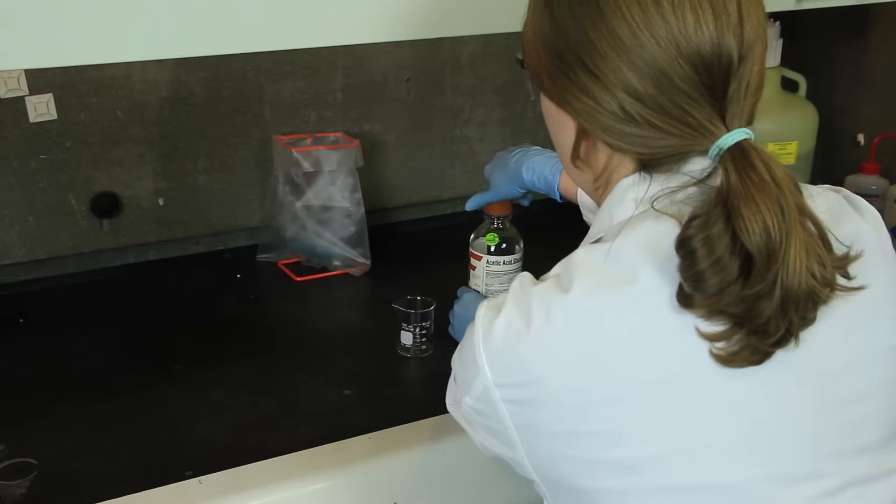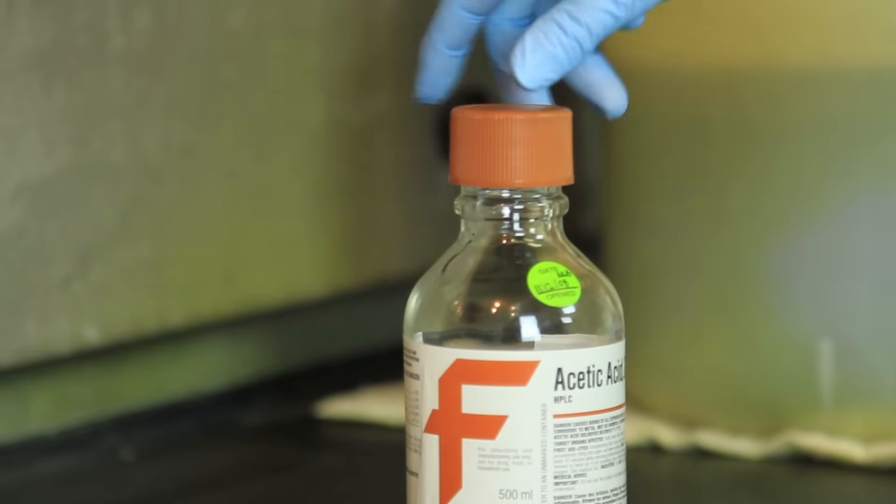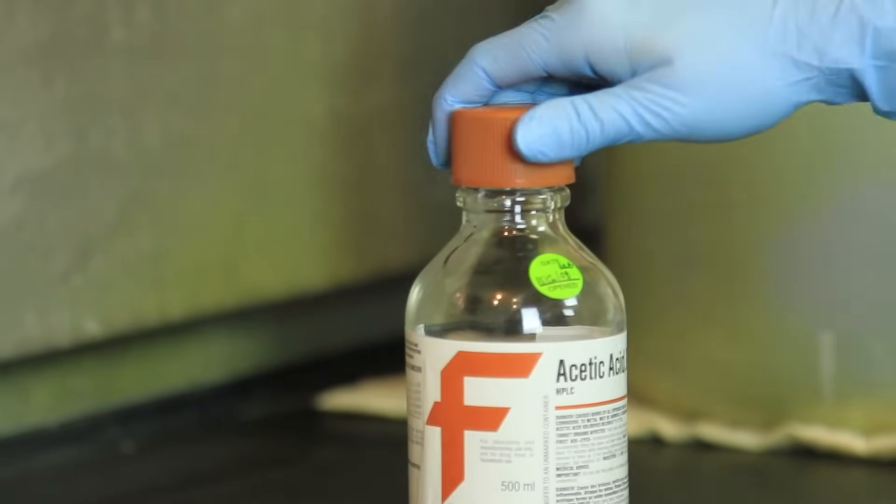Some chemicals in the lab can harm you without even touching you. That's why it's important to be aware of inhalation exposure. Never smell chemicals. Always work with toxic chemicals under a fume hood, and keep containers closed tightly if you're not using them.